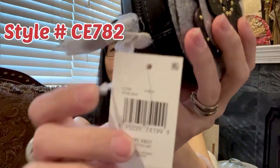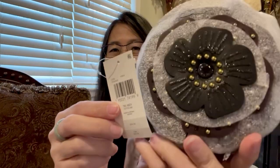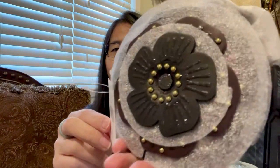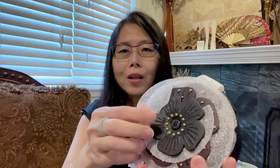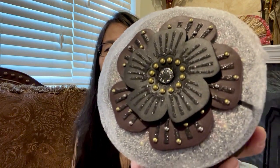Once again it is called the Tea Rose crossbody from Coach, style number CE782 in black. You can already tell — the glitter, look at that! I hope it will fit my necessities, just the simple basics, maybe just a credit card. Look at those glitters on the first Tea Rose. Let's peel them one by one. There's the second layer — it looks like it's an oxblood color on the base, with all those sparkles and rivets all over.